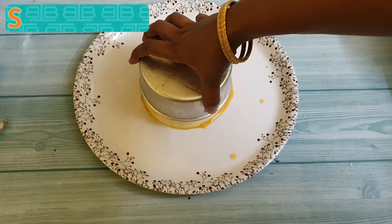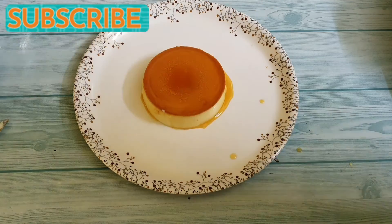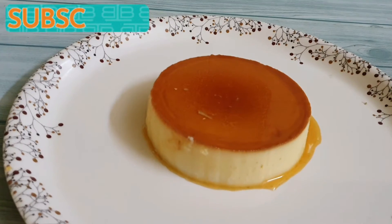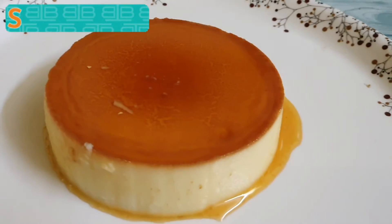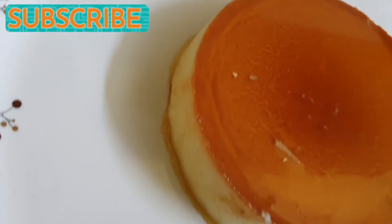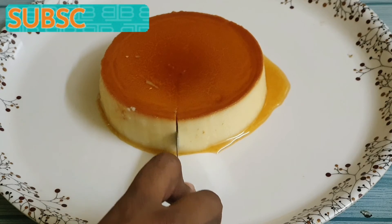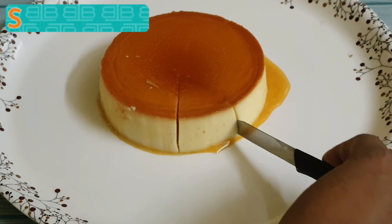Now look how beautiful this has come out to be. The caramelized sugar has taken a mirror glaze formation which looks really amazing. Let's see how it looks from the inside — it's really smooth to cut and it is very creamy in texture.